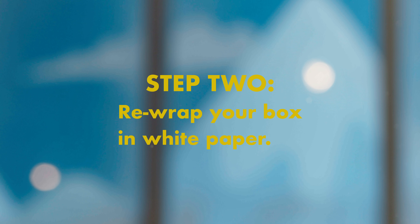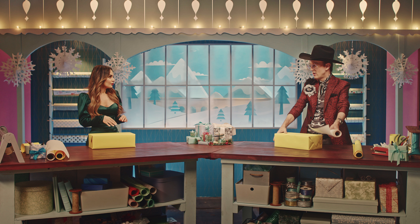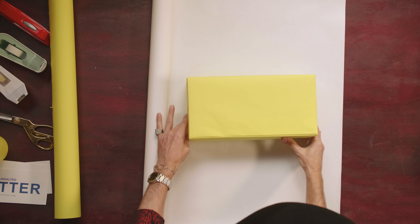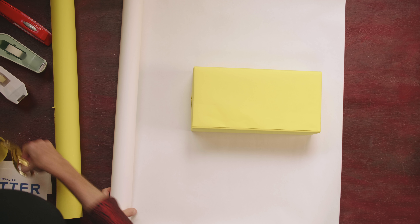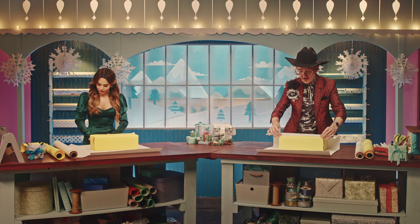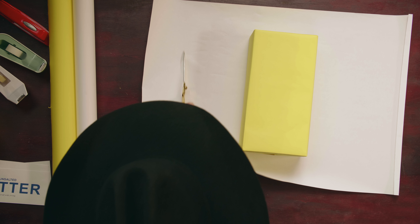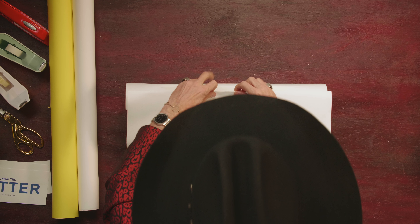We are going to rewrap this gift in white, like the packaging that goes around the butter. So we're going to walk through all of those steps again: starting with rolling out your paper, putting your gift upside down, measuring four fingers on each side, cutting all the way across, folding that edge, pulling it over to the edge of the gift box, giving it a little crease, cutting a couple of fingers outside of that line, then using our double-sided tape and bringing that up.